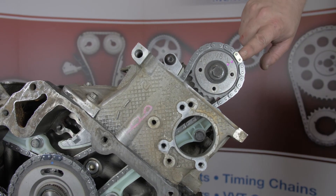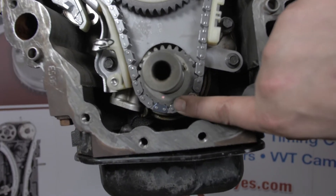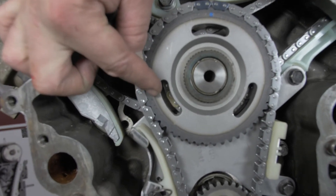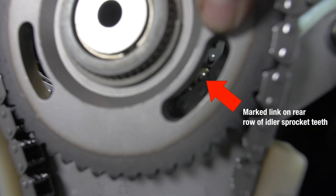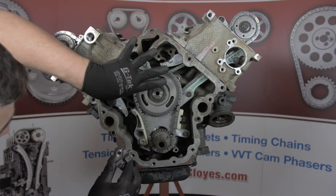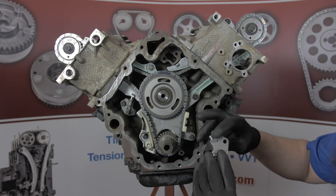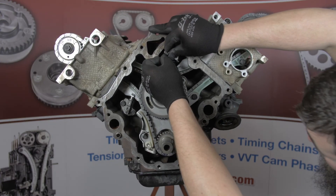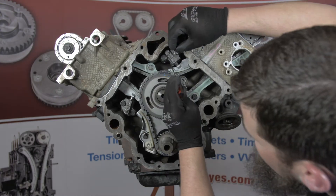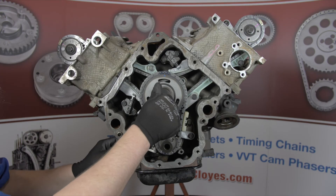Ensure all timing marks are still aligned properly. Install the secondary timing chain tensioners and tighten bolts to 20 foot pounds. Lubricate the idler retaining washer with engine oil, then install and tighten the sprocket bolt to 20 foot pounds.